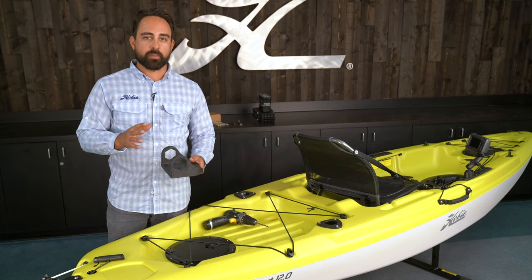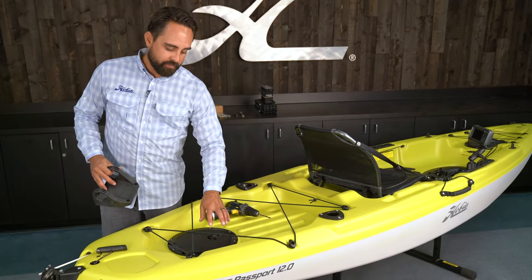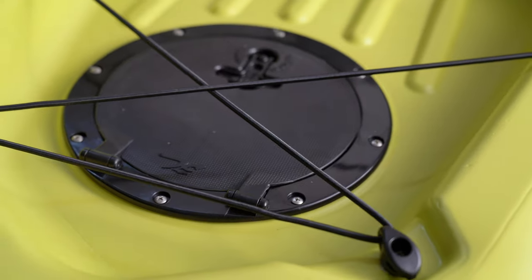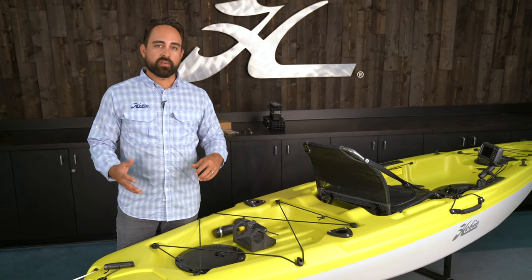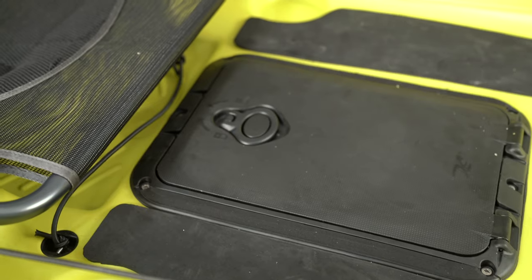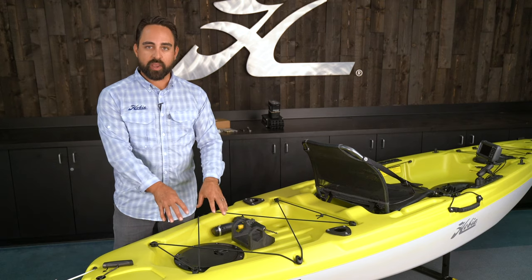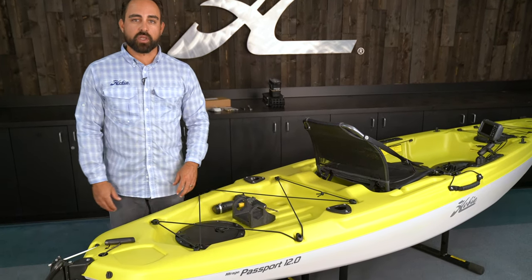One critical step before being able to mount the PowerPoll Micro mounting bracket is that it will require the installation of an 8-inch round hatch in the flat that's molded into the rear cargo deck. A solution I love is adding the rectangular hatch up in front of the seat in the cockpit and using that round hatch in the stern so I can have an access point for installing the PowerPoll.